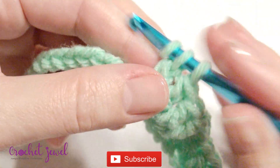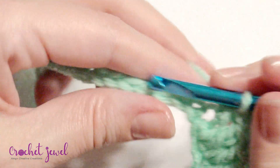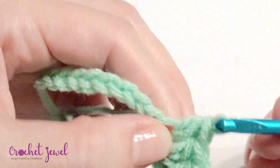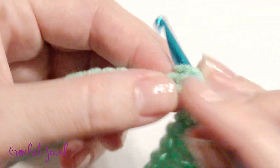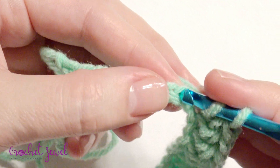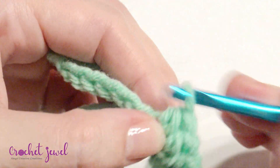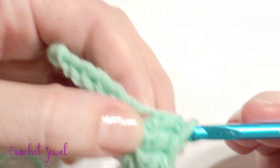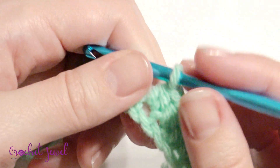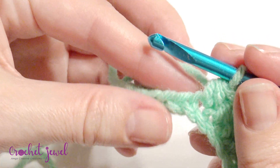And then half double crochet in the next 9 — that's nine half double crochet. You can pause the video if it's too fast, or you can make your video go in slow motion. And then single crochet in the next four.